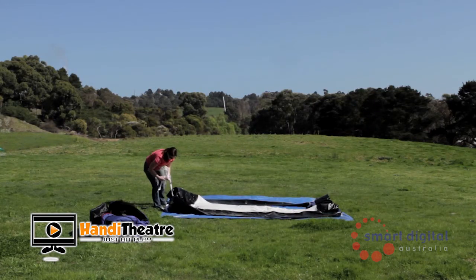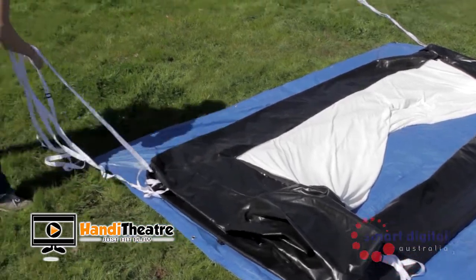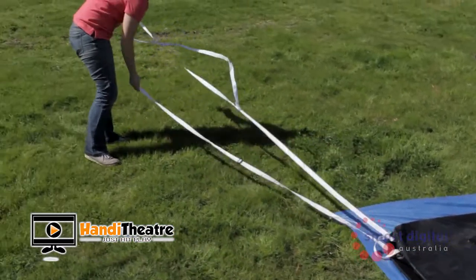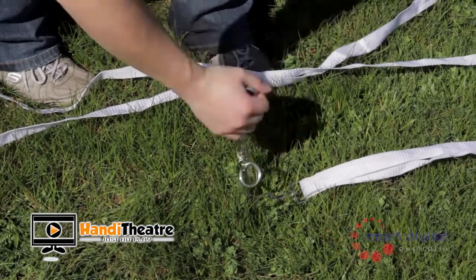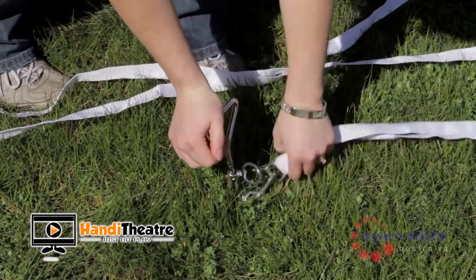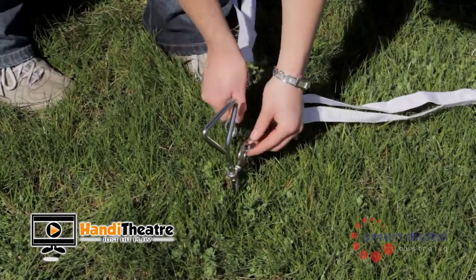You must now have your stakes ready for the next step. From each corner of the bottom of the frame, there is a D-ring with tether attached. Find this D-ring and tether, untie the tether, and then from each corner, walk out two to three large steps — approximately two to three metres — and twist the stake into the ground, connecting the clip on the end of the tether. Now attach all of the top tethers to the stakes, leaving ample slack for inflation.